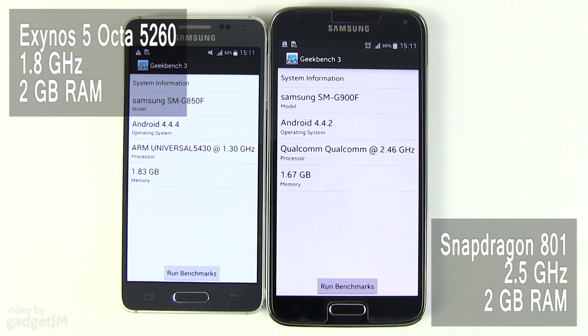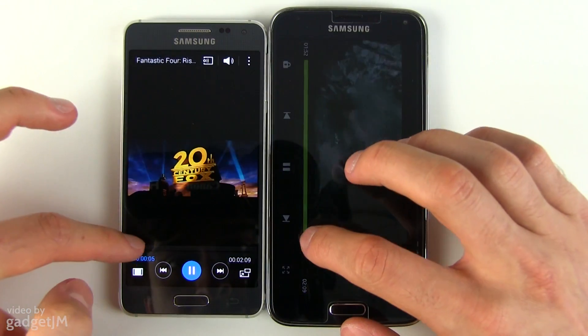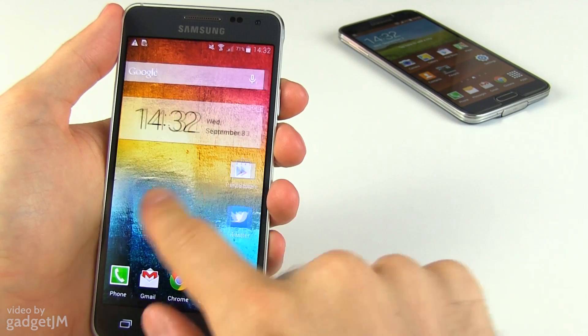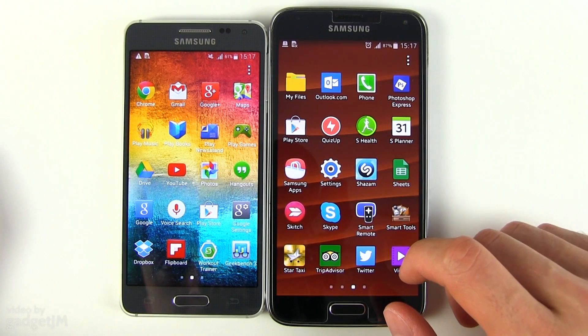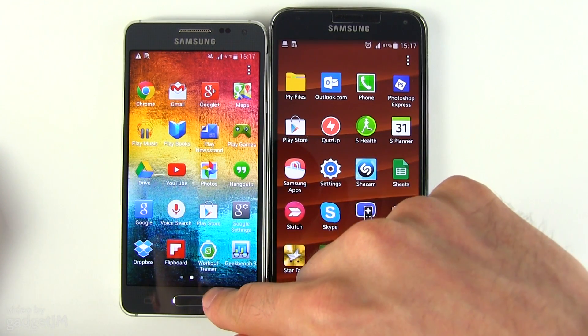Hardware-wise, the Alpha is powered by an Exynos 5260 octa-core processor, while this version of the S5 has the Snapdragon 801 chip, both paired with 2GB of RAM. The Exynos core is really competitive, holding well against the Qualcomm option in benchmarks and everyday use, and even outmatching it in quite a few cases. Both devices cope well with all sorts of daily tasks — movies, games, and so on. The Alpha offers a more consistent experience, while the S5 still encounters occasional hiccups, probably due to fewer pre-installed apps on the Alpha, which only features a few Samsung proprietary programs like S Health and S Voice, but also due to the lower resolution screen.